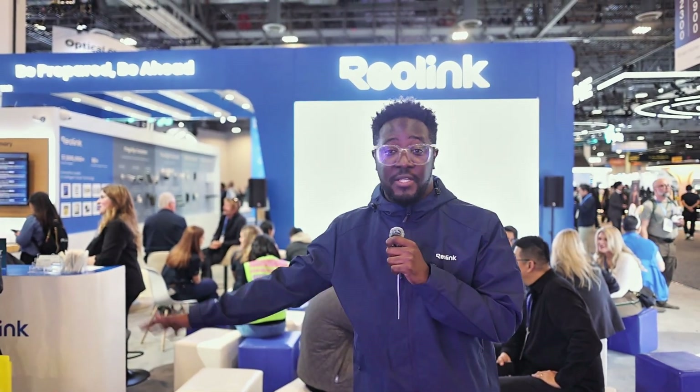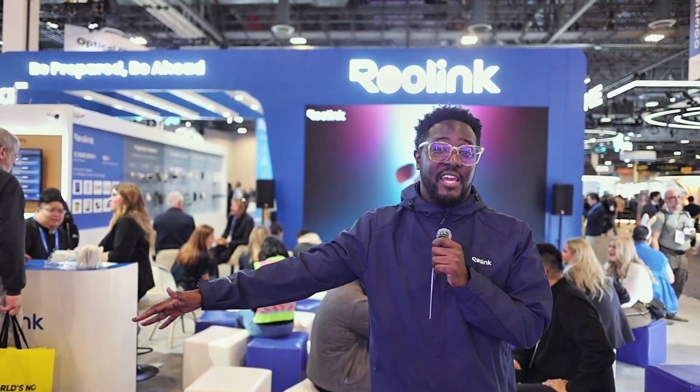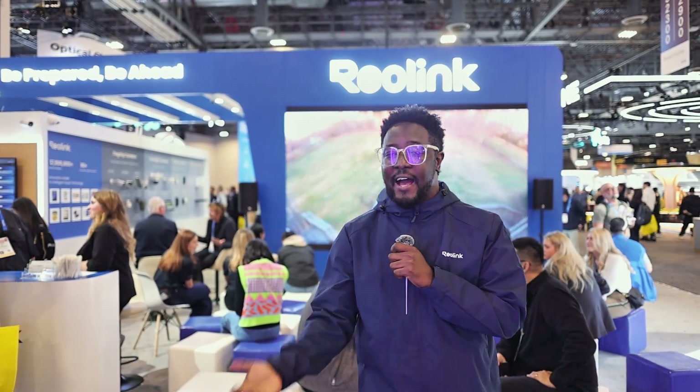Thank you all for watching this live stream. It's the start of 2026 and I'm guessing this year is going to be more exciting with amazing products launching throughout the year that you can use at home and anywhere you want. Stay safe, stay secure — see you later, bye-bye!